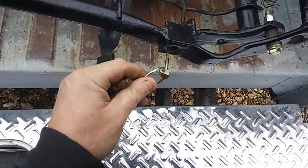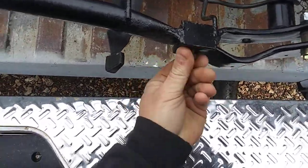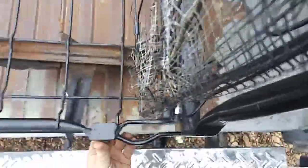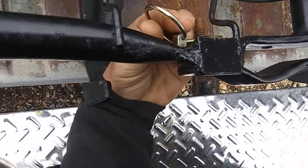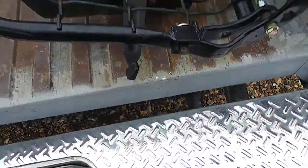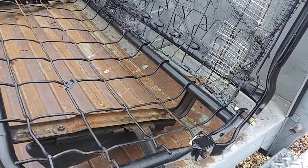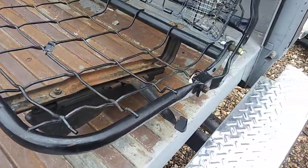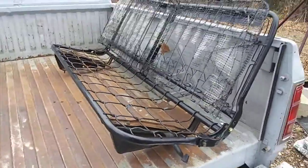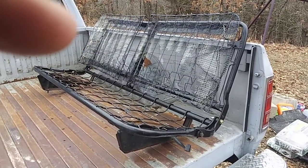I fabricated this for him, and before too long he's going to be getting the seat padded and reupholstered. I coated everything in VHT epoxy chassis paint so it won't rust. There's the finished product — he's happy, and that's it. Hope you enjoy the video.